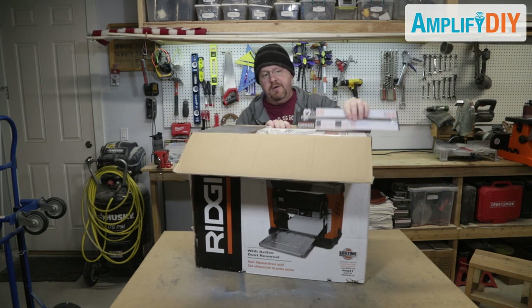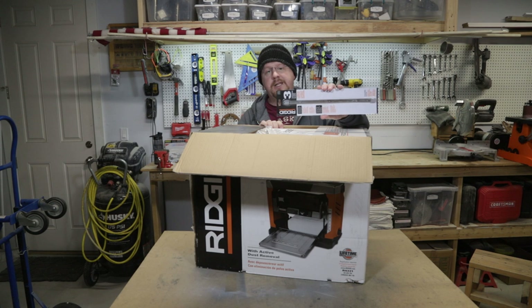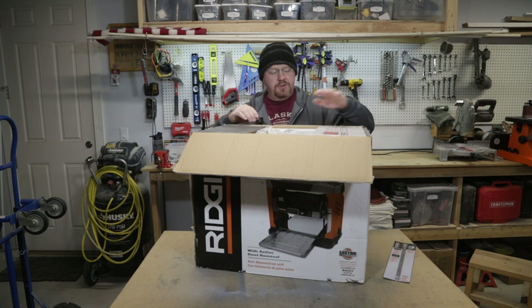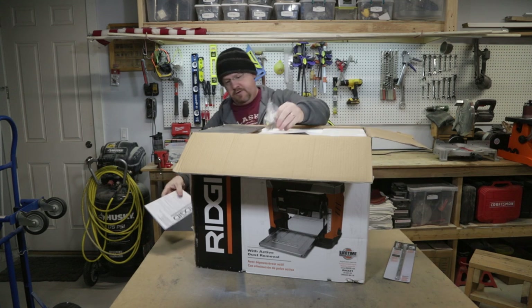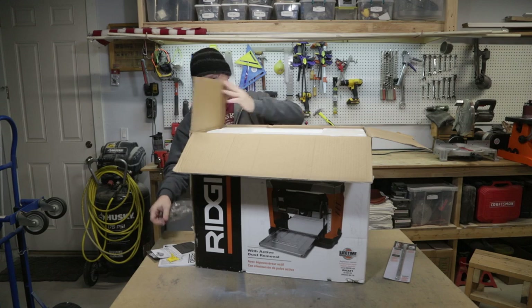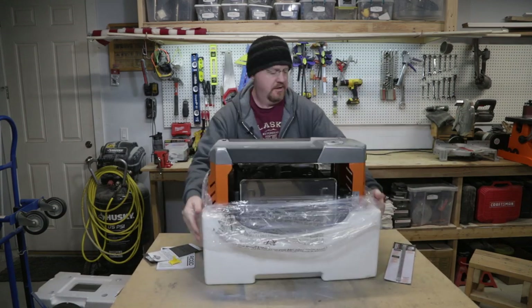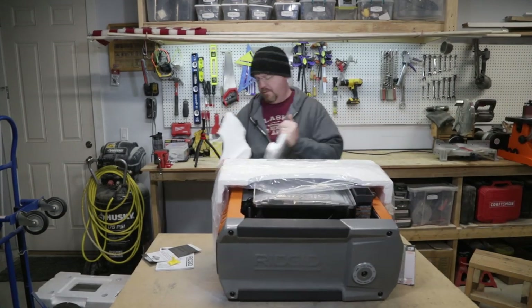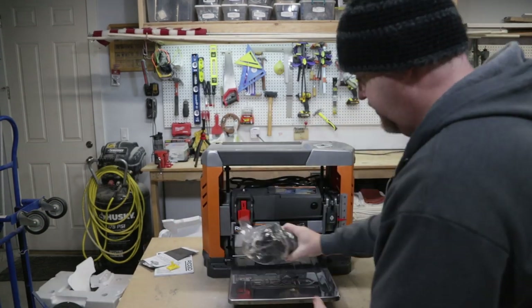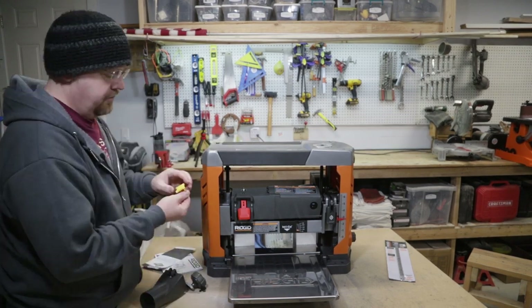There are lots of other videos about this planer on YouTube, so this is by no means original. One of the things a lot of people recommend is getting extra blades, and I did find some in the store so I grabbed some extras. Those don't actually come with it. Rather than forcing you to slog through opening up the box and pulling everything out, I thought I'd instead focus on the problems that I ran into setting this one up. There were a couple of small issues and some things to watch out for.